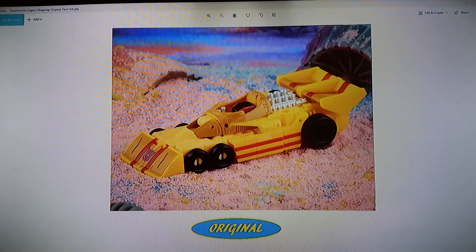Hey Transformers fans, Lee Clay here with Lee's Moves and Collectibles. A couple weeks ago we did a video for fun of a redeco of the new Amazon exclusive Transformers Jackpot, which was a retool of the Studio 86 Jazz Martini Porsche figure. Hasbro released this weekend the new Legacy series, and one of the first deluxe class figures they released was the new Drag Strip figure, and this video is about that one.